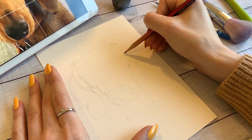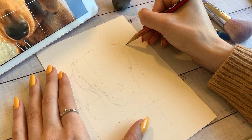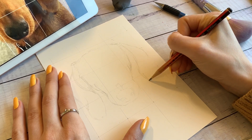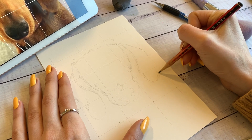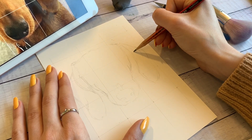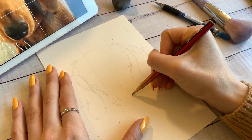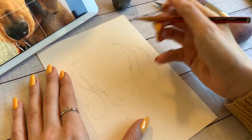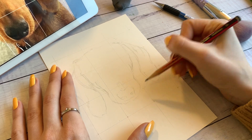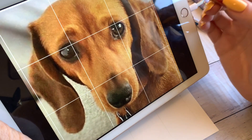You could also use the measurements of your reference photo as well. If you have an iPad and you've used the exact measurements as mentioned at the start, you can actually measure where certain points of your reference photo match up to the grid. Then you can transfer it onto the paper grid a lot more easily — with exact measurements of where the ear ends, where the nose ends, how long the nose needs to be, how far apart the eyes need to be.